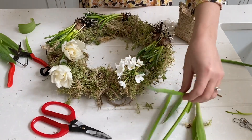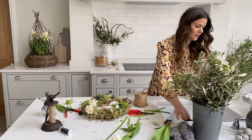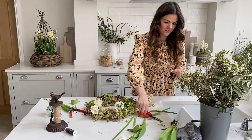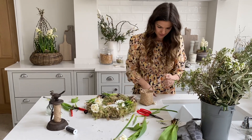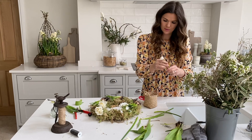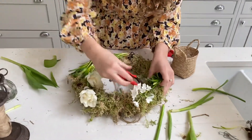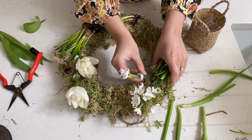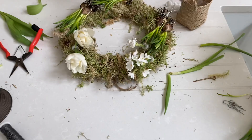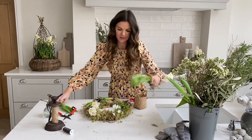I'm going to do one more flower and then leave the rest, coming back to it later. There really is no right or wrong way of doing this and you don't have to do it in this order — I just personally find it easier this way. I'm going to pop these back in their water and then we're going to start making the foliage base.